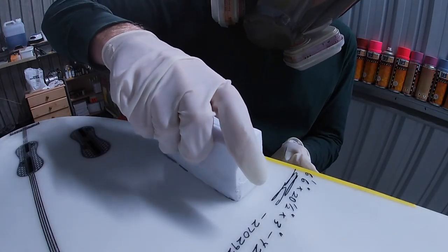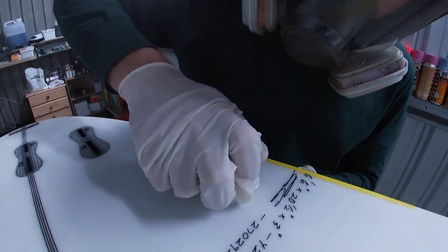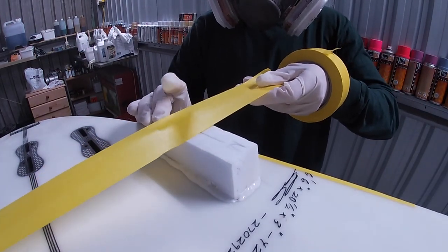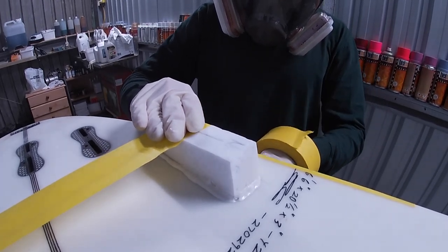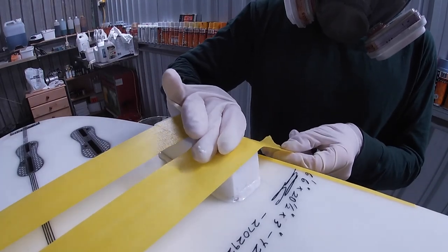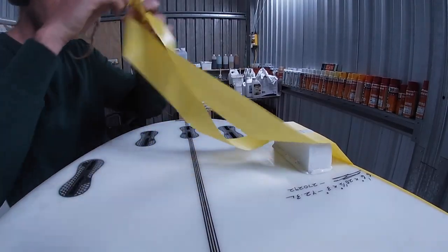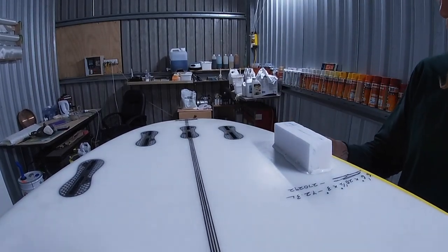Once it's all painted up we sink our block in and push it down hard, squeezing any excess resin out the sides. We want it to sit flat with our ding, not floating in that cavity. To make sure it doesn't float up, we use masking tape and pinch it down real tight. Then it must be lunchtime. After lunch we remove the tape knowing the resin has kicked and the foam block is holding in there nice and firm.